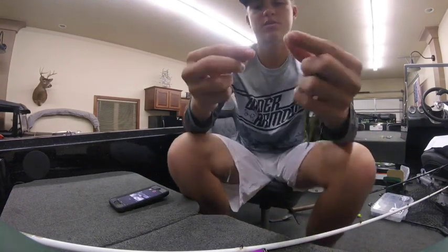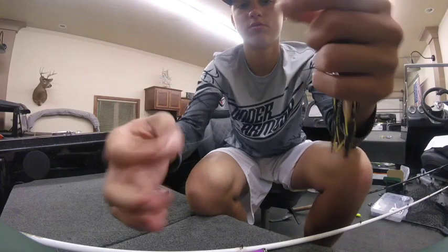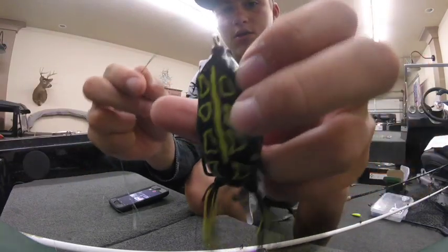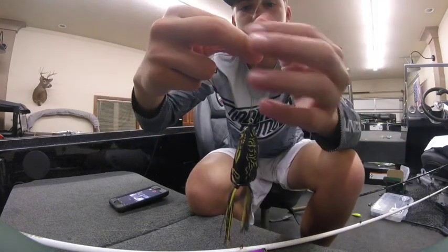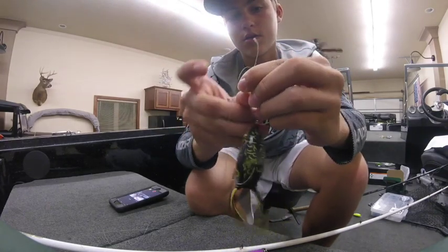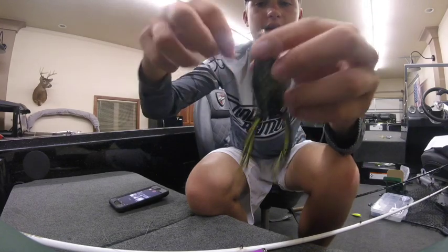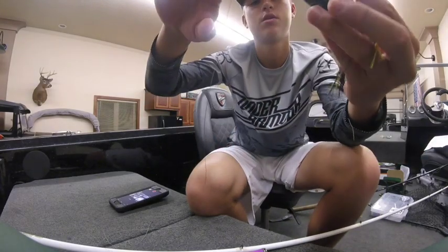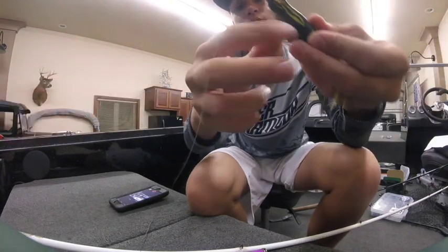The way that I tie a Palomar knot is this: you start with your line, then you go over like this so you have a little loop on the end. The next thing you do is put it through the hole, so then you have this. Then you just tie a normal overhand knot like so. Now you have this excess line and also a nice little loop right here. With this loop you go all the way through your bait, and the last thing you have to do is just pull on this line and then pull on this line.